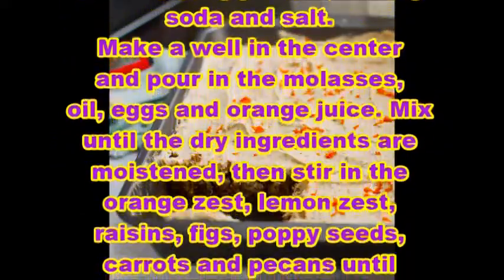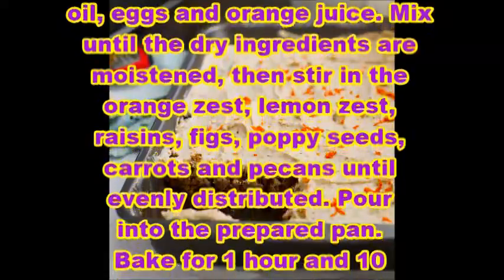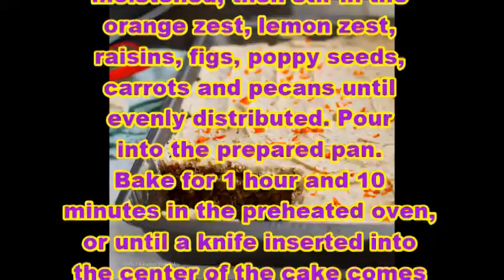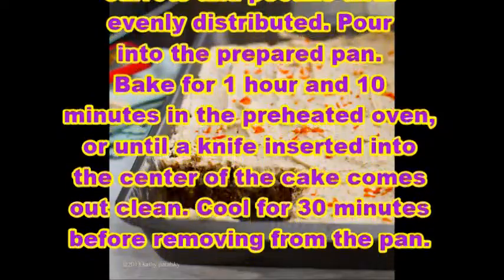Make a well in the center and pour in the molasses, oil, eggs, and orange juice. Mix until the dry ingredients are moistened, then stir in the orange zest, lemon zest, raisins, figs, poppy seeds, carrots, and pecans until evenly distributed.